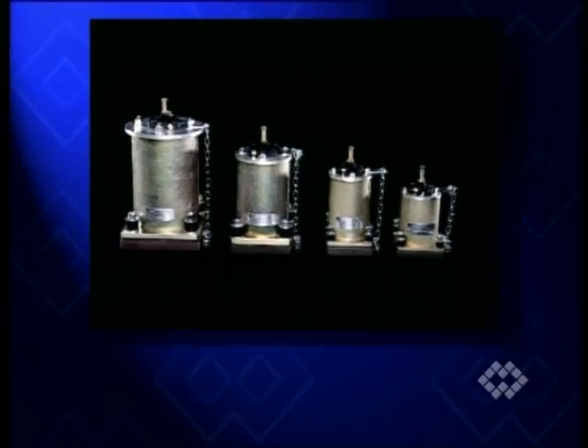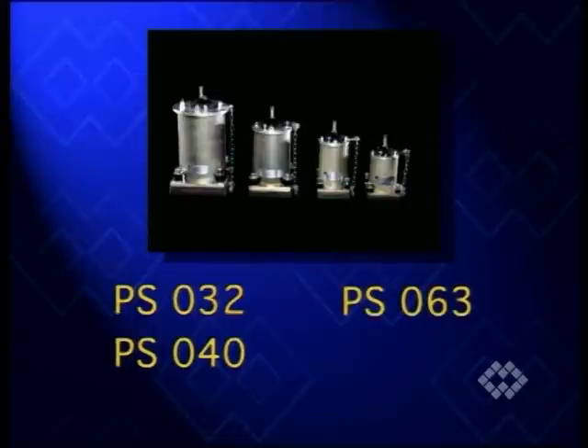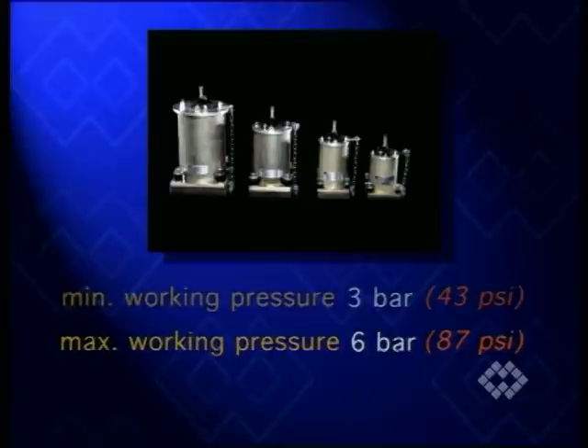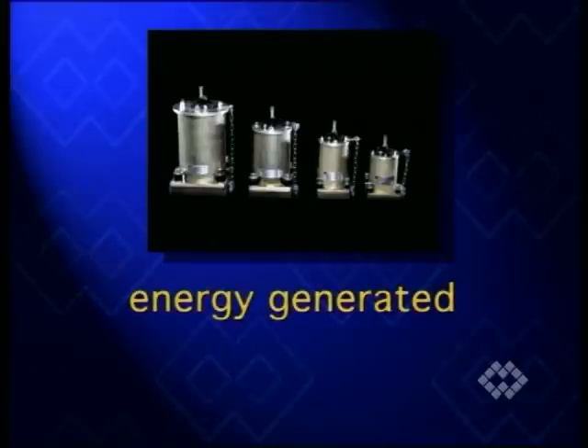Four sizes of PS-type hammers are available. The minimum working air pressure is 3 bar, maximum is 6 bar. Depending on the model, PS hammers generate energy ranging from 4.2 to 153 joule.